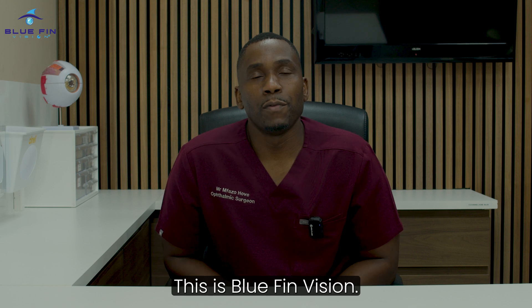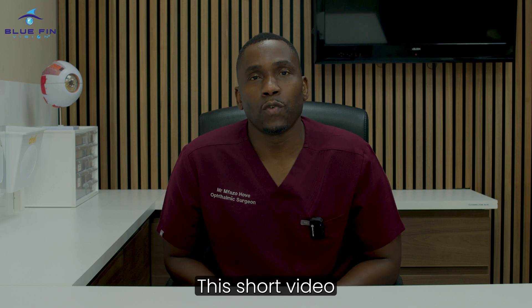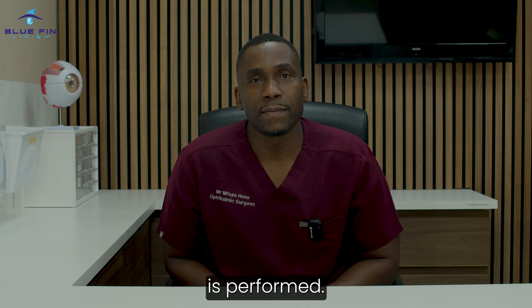Hi, my name is Mr. Hove. This is Bluefin Vision. This short video is to explain how LASIK is performed.